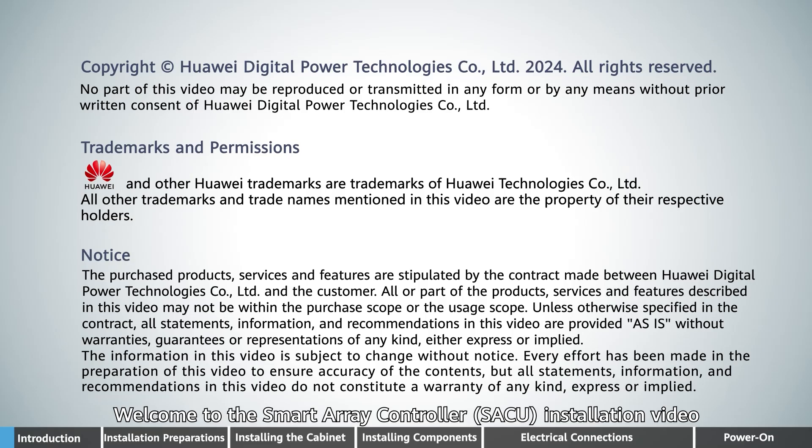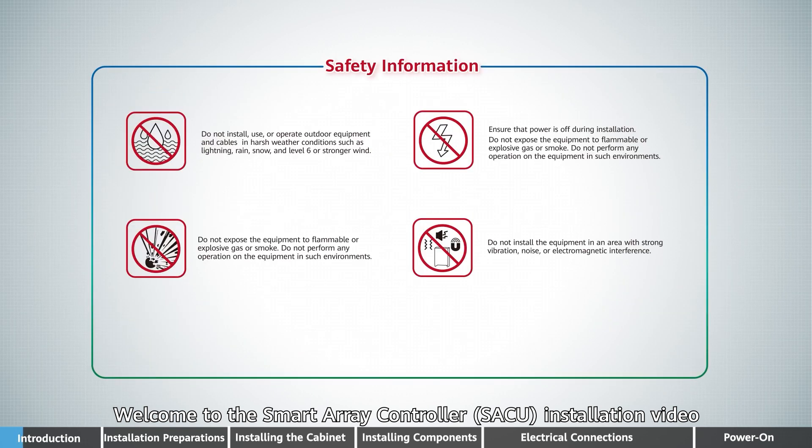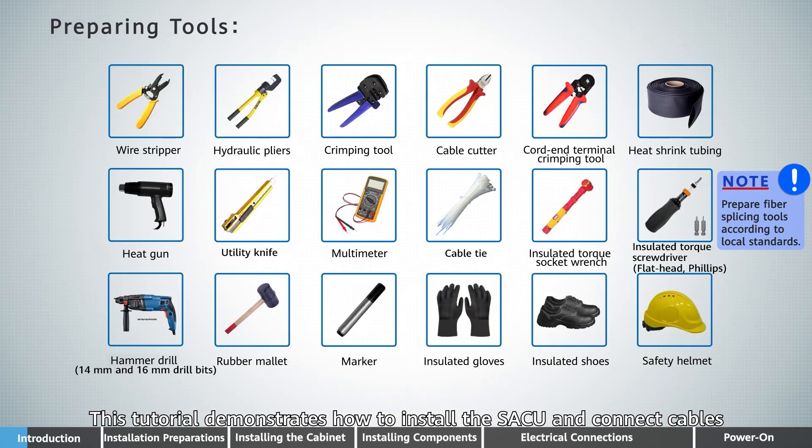Welcome to the Smart Array controller SACU installation video. This tutorial demonstrates how to install the SACU and connect cables.